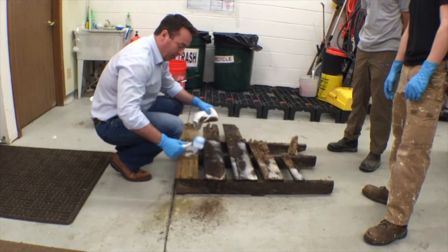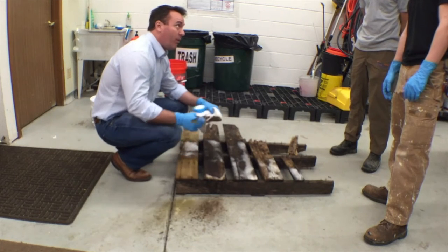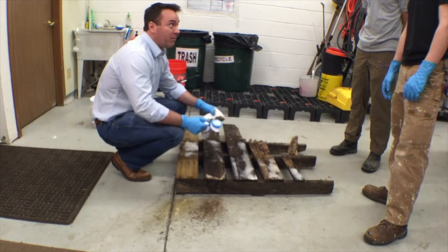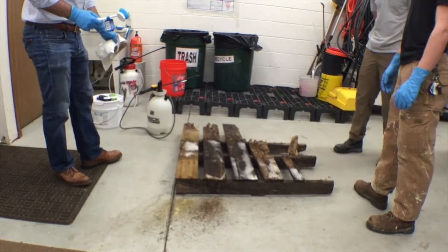If we eliminate the moisture source and eliminate the food source, now we don't have any risk of return. Doing it properly is what's important — not just hiding the staining with a chlorinated product.